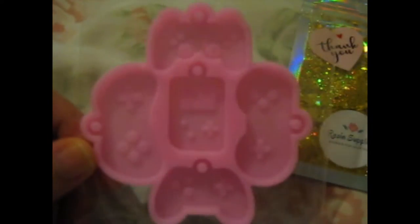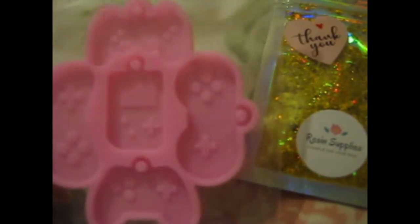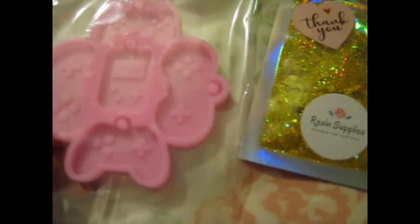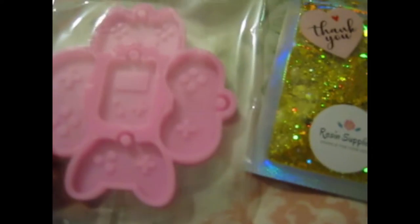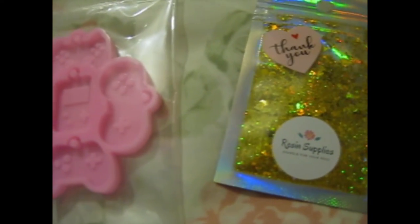So I thought that would be a very cute thing to make. And they're small, so easy to experiment - if I don't get the right ratio in the resin, or try out different glitters or inks and stuff.